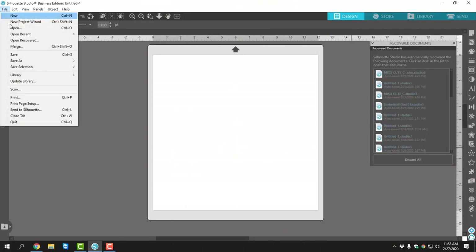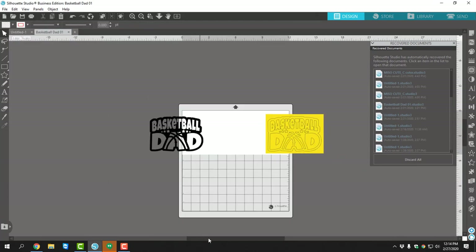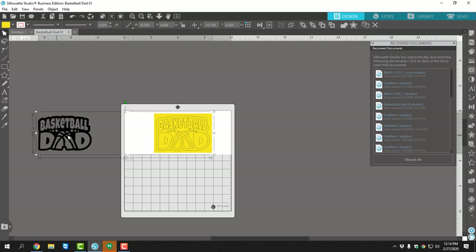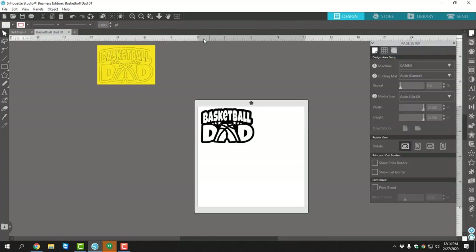First thing I want to do is open up my design, which is the basketball dad 01. I bring it onto my cutting mat or design area and I do want to ungroup that. I don't really need that weeding box because I want to change the look of this design. I want to create four even squares so I know exactly where my decal is going to fit and exactly how much sign vinyl I'm needing to put on my cutting mat.